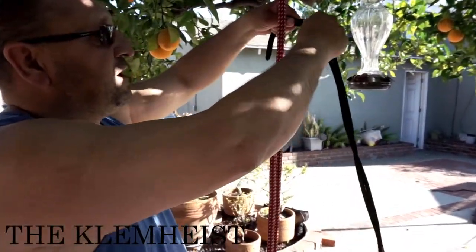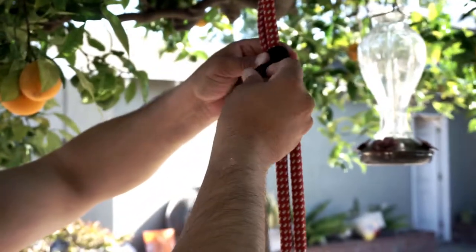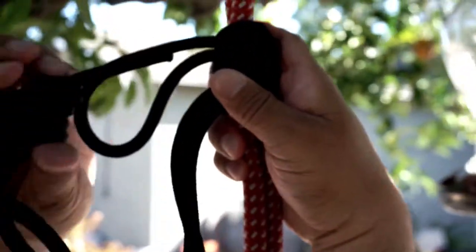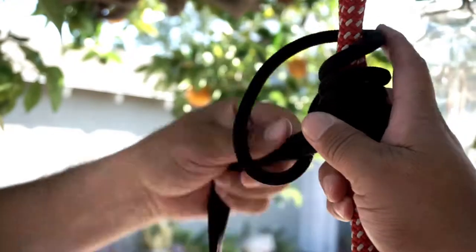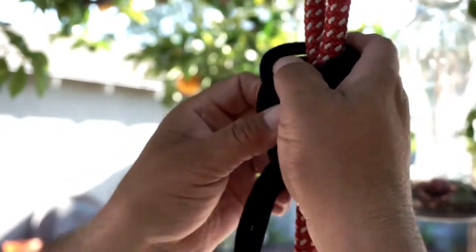I like to tie it from the top to the bottom. I start at the top and do three wraps down — one, two, three — and then I capture the bite that's on top up through here. You've got to dress it and set it.